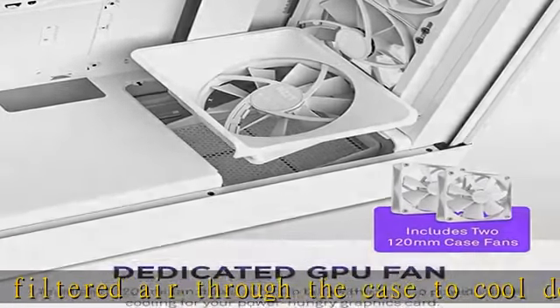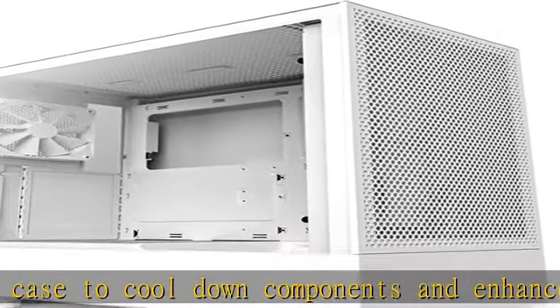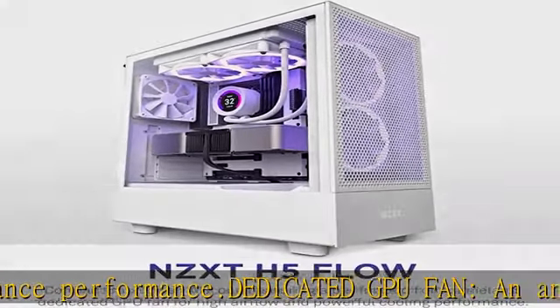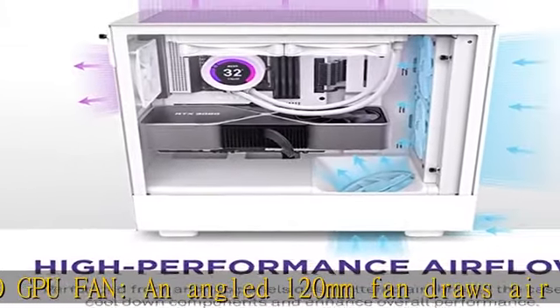Spacious cooling support: up to 280 mm radiator support in the front, 240 mm up top, and 120 mm in the rear. Comes with two pre-installed 120 mm fans.